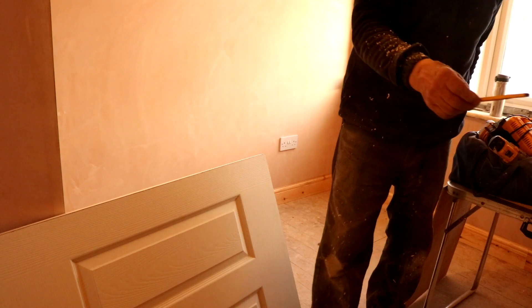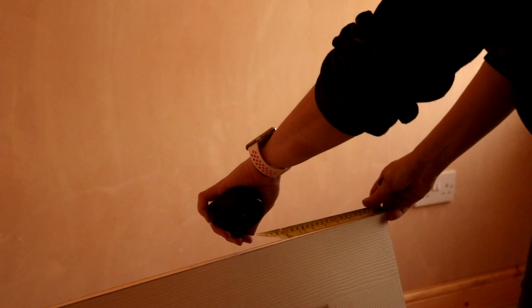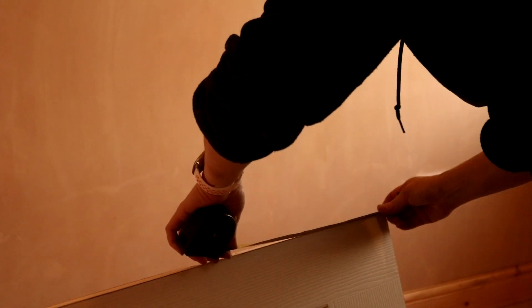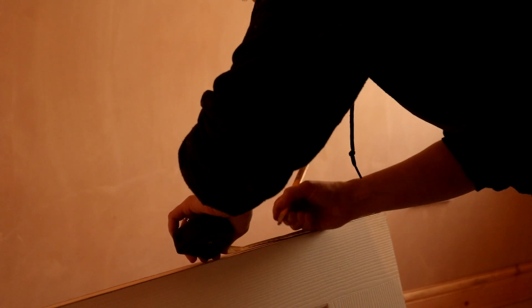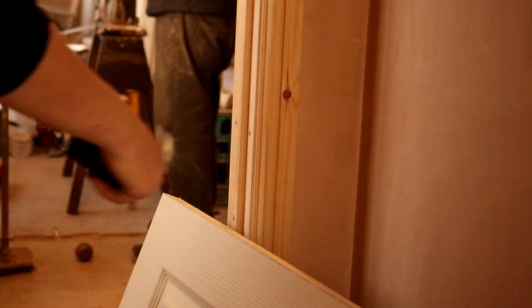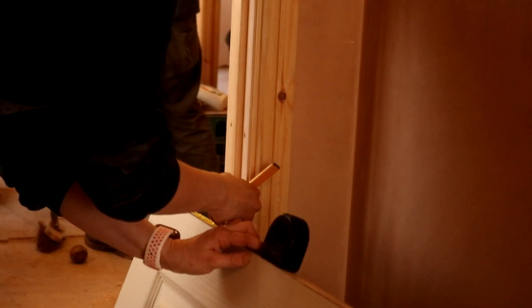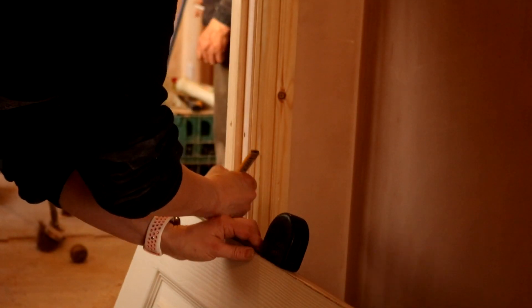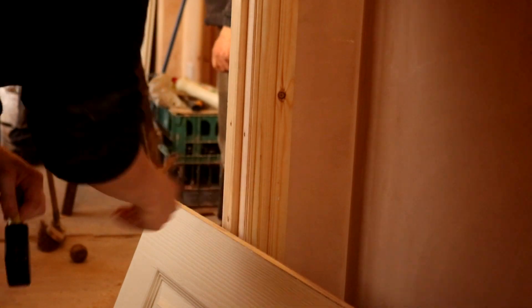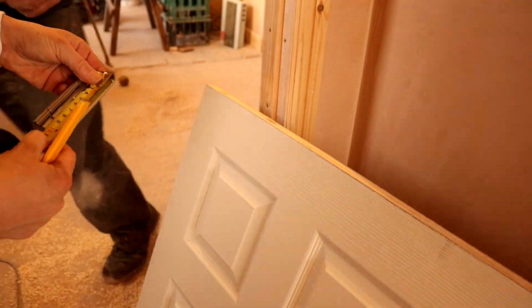Now we know this door fits like a glove with clearance so it opens okay. It's time to mark where the flush hinges go and from what I've gathered it's personal preference — 9 inches from the bottom, 7 inches from the top. For anything heavier than these doors it's probably best to use three hinges instead of two, but bear in mind these doors are only about 13 kilograms. Something else I learned is flush hinges come in different sizes. My dad prefers four inch flush hinges because they're a bit bigger, usually 75mm.